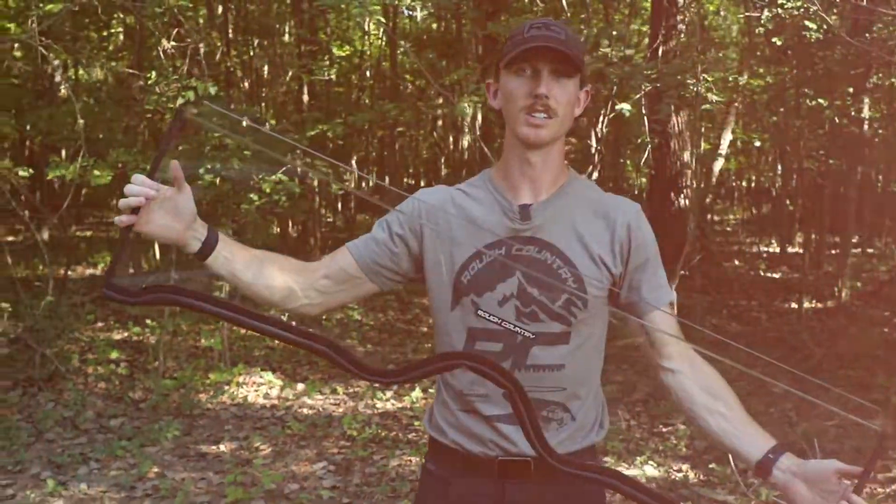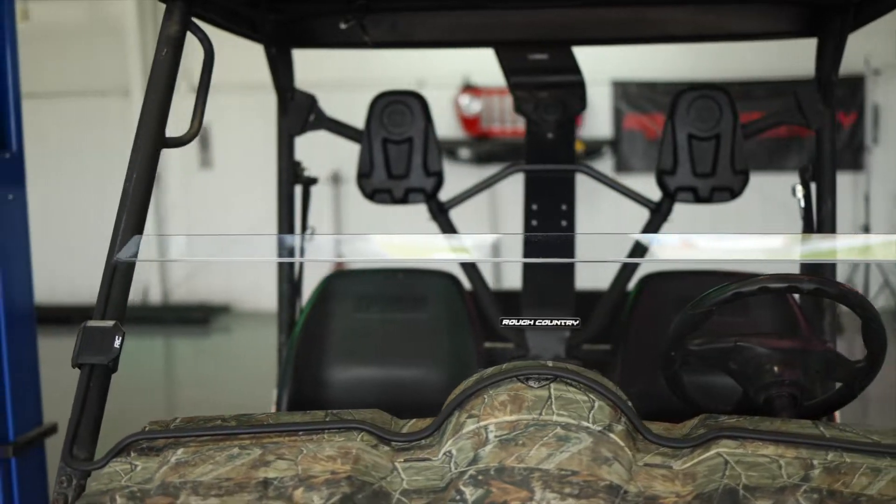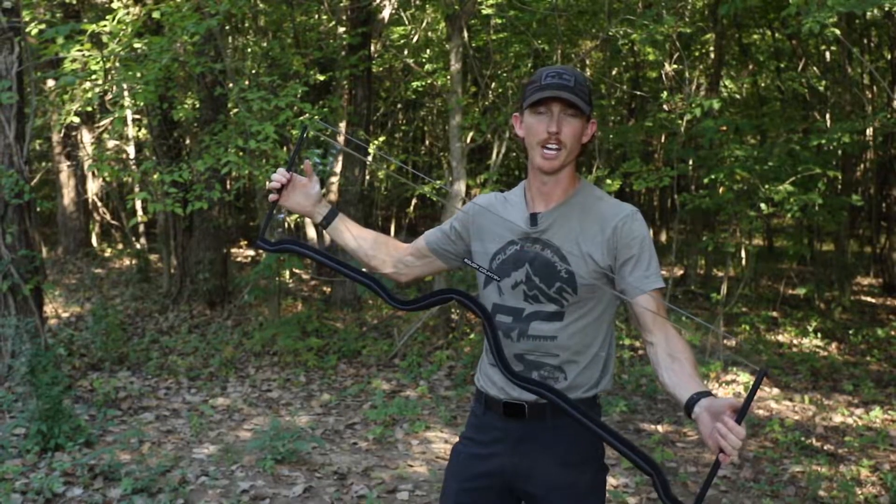Rough Country's half windshield is a polycarbonate construction built for durability and longevity, as well as being precision cut just for your Yamaha Rhino.